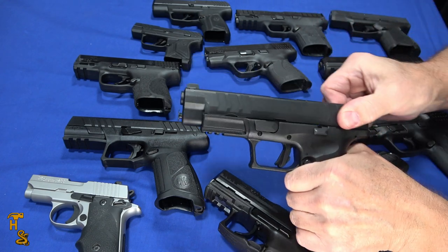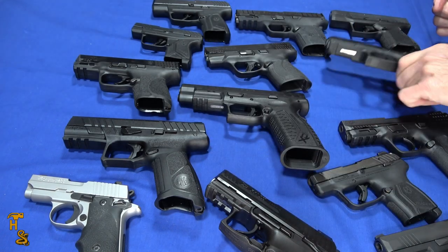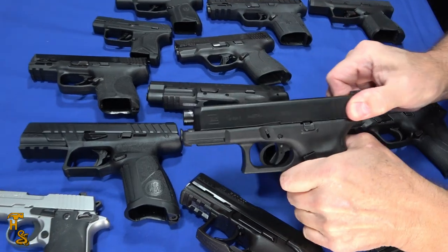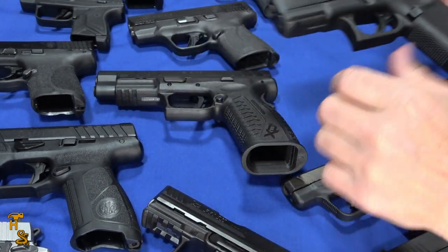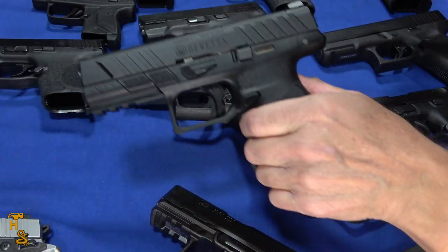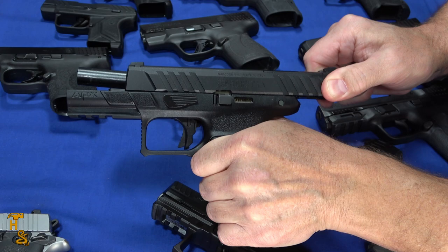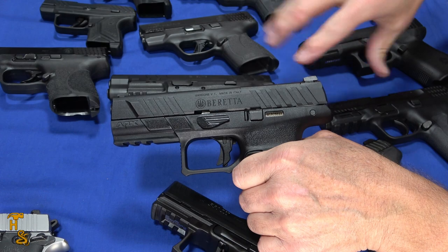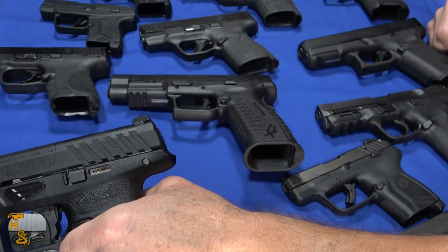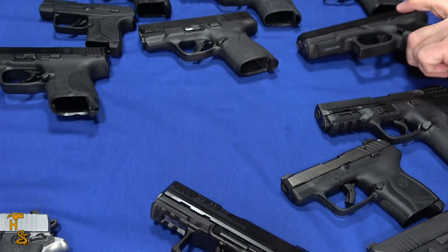These are good guns, they work well, but the slide is quite heavy, you can see. Compared to something like this Glock 19, which is a little bit lighter, but quite similar. And one other I'll pick up is this Beretta APX — that's heavy. This is probably similar between the XDM and the Glock; they're kind of all in a little cluster. So I'm going to set these aside, because if we're looking for a lightweight slide, it's definitely not one of these.